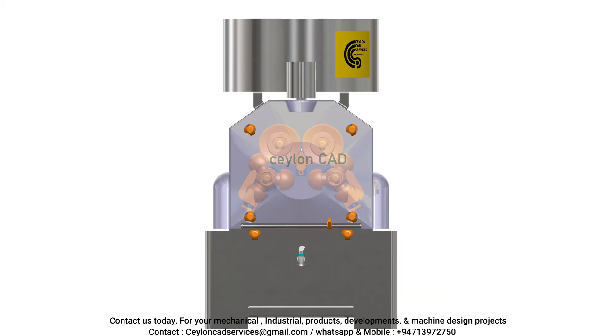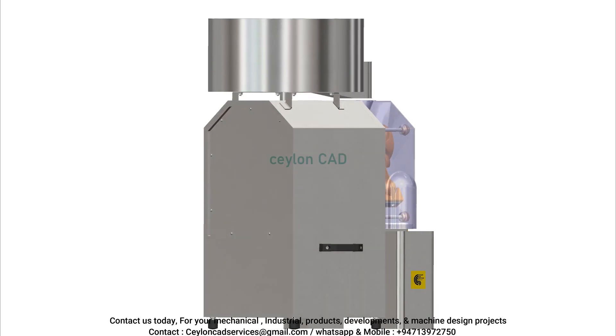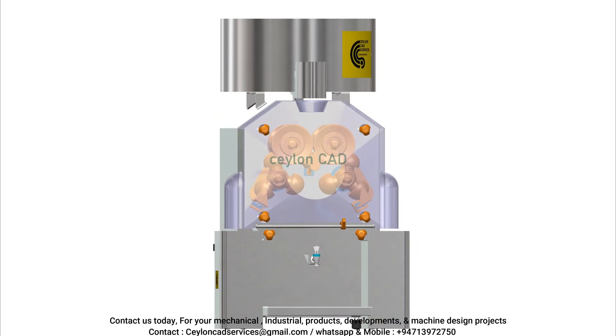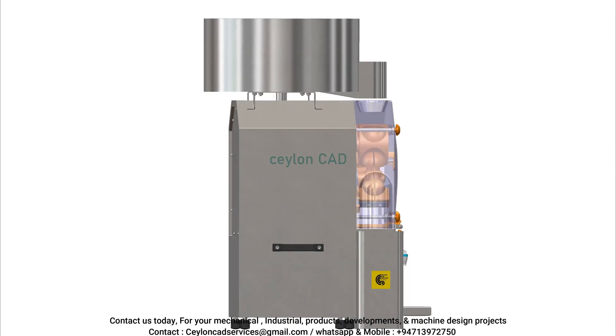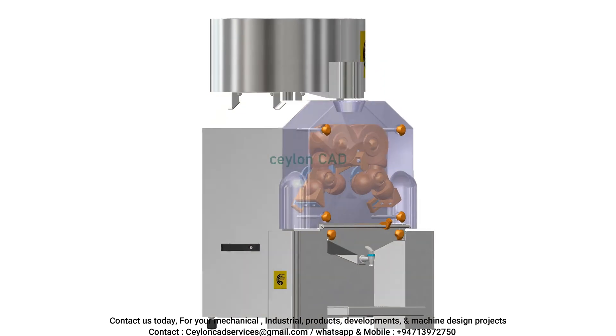We are pleased to announce our open invitation to collaborate with Ceylon Caddy on any upcoming or ongoing design projects related to machinery. If your organization has any specific design requirements, modifications, or new machine concepts that require development, our team is ready to assist with tailored solutions. For more information or to discuss your project requirements, please contact us. We look forward to partnering with you on your next machine design project.